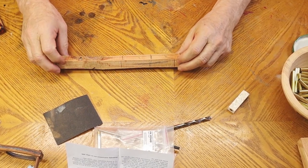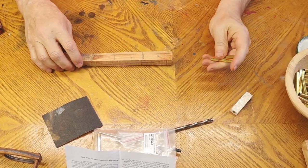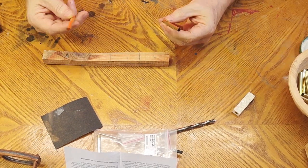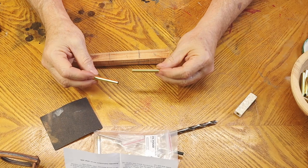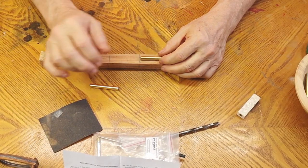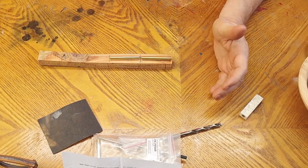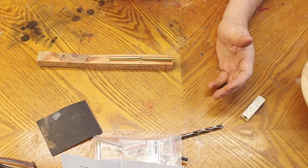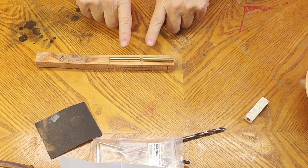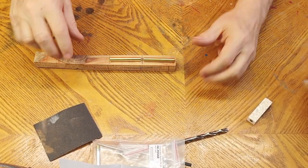Once you've picked out your blank, the first thing we have to do is cut it on the bandsaw to the right size. I get my brass tubes out — the ones that came with the kit — and lay them on my piece of wood. I want to cut my piece of wood about a quarter of an inch bigger than my brass tube, with an eighth of an inch or less on each end when I put the brass tube in.